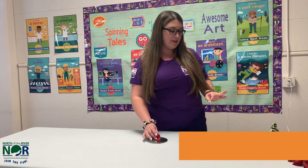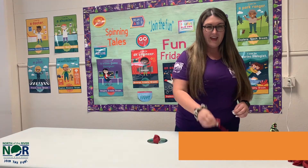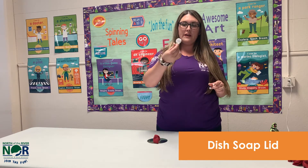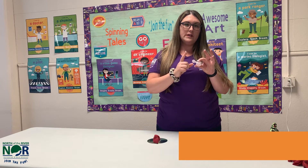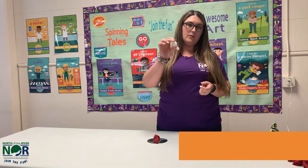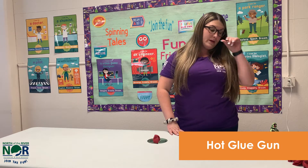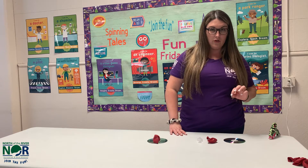What you guys are going to need for this project is an old CD. And a balloon of any kind, just a regular balloon. And then you need a dish soap lid — this is just off of like a Dawn dish soap container. You just need this part mostly, where the soap comes out of. And then a hot glue gun. You need to make sure that you have a parent to help you because it is really hot and it will burn your fingers if you touch it. So make sure this part is done by an adult.